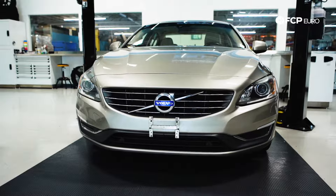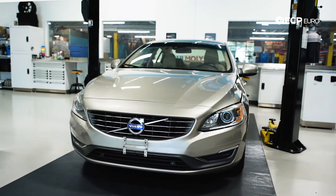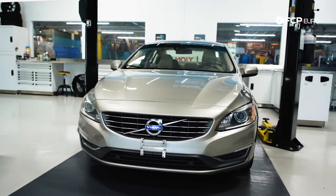This is going to go for this S60 behind me. This is a 2014 model year, but it's going to apply to most 2008 to about 2015 Volvo five-cylinders.